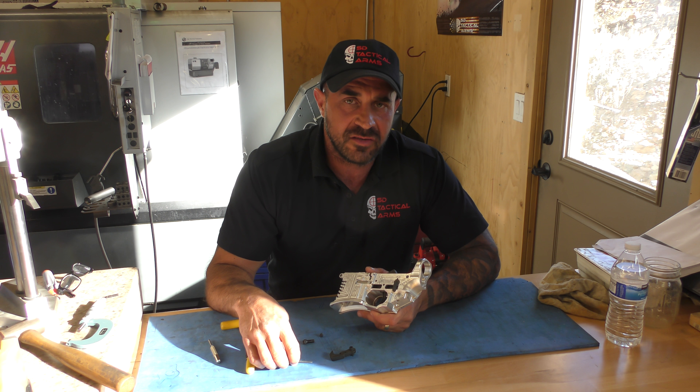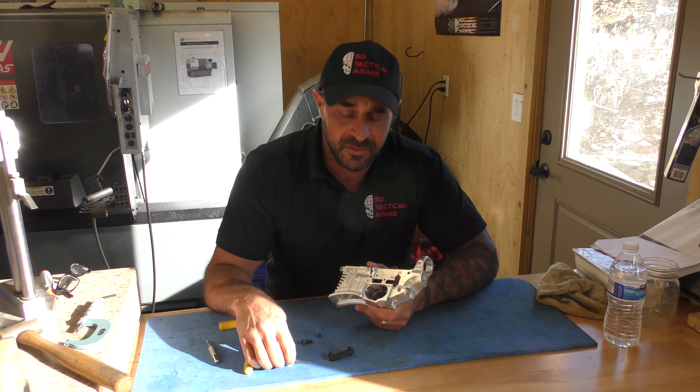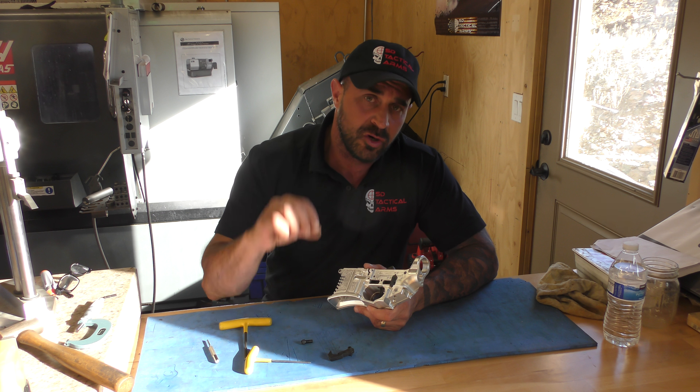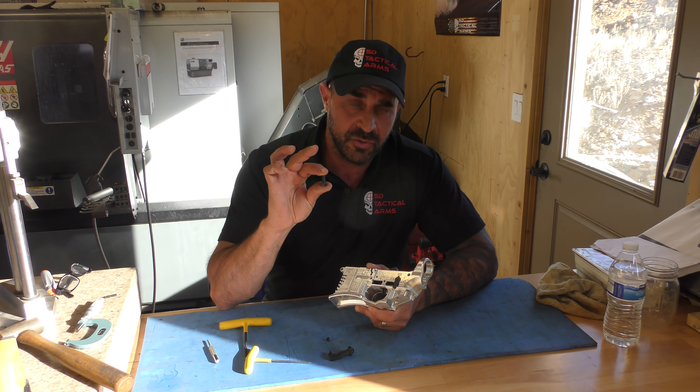Hey shooters, this is Daryl from ST Tactical Arms with a quick tip on how to fix a mil-spec trigger. What it consists of is a quarter-twenty-eight set screw and a shorter grip screw.